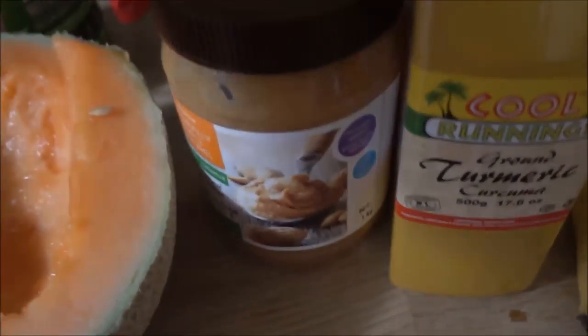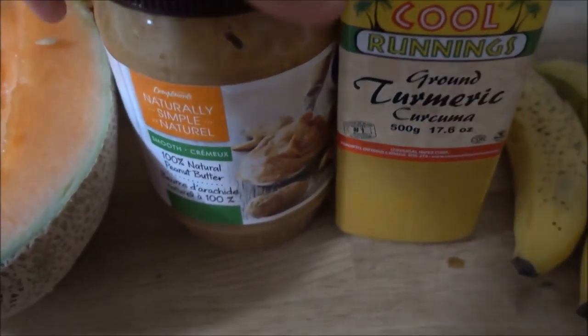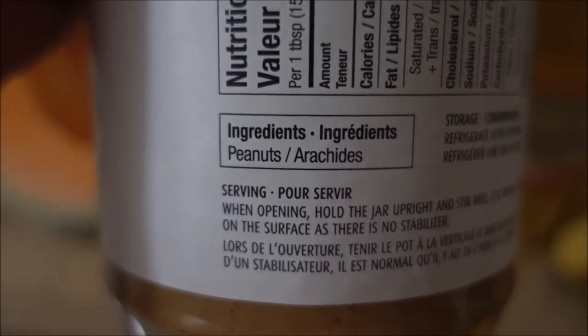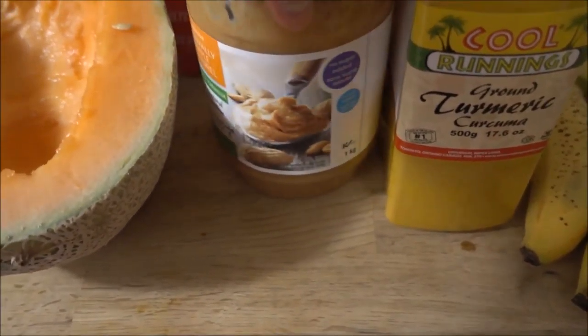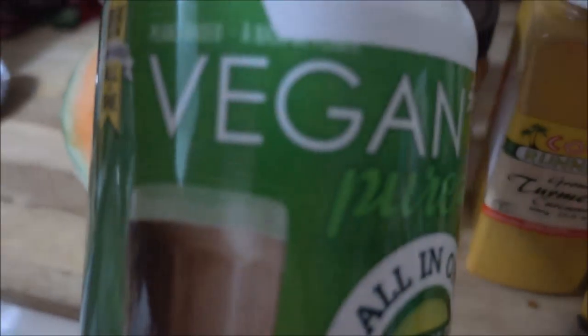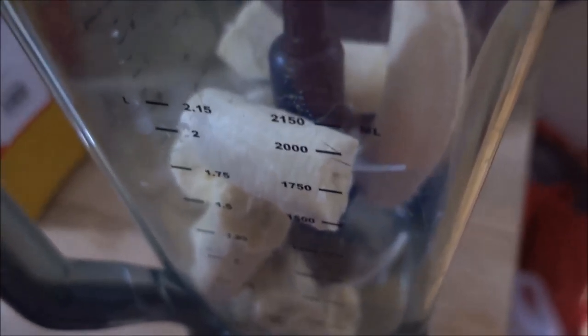We also have some frozen mango pieces, some turmeric for the pain, and some natural peanut butter. As you can see right here on the ingredients, it only says peanut butter — peanut butter should only be peanuts, not anything else. And also some beautiful vegan chocolate protein powder, which is going to be super delicious.